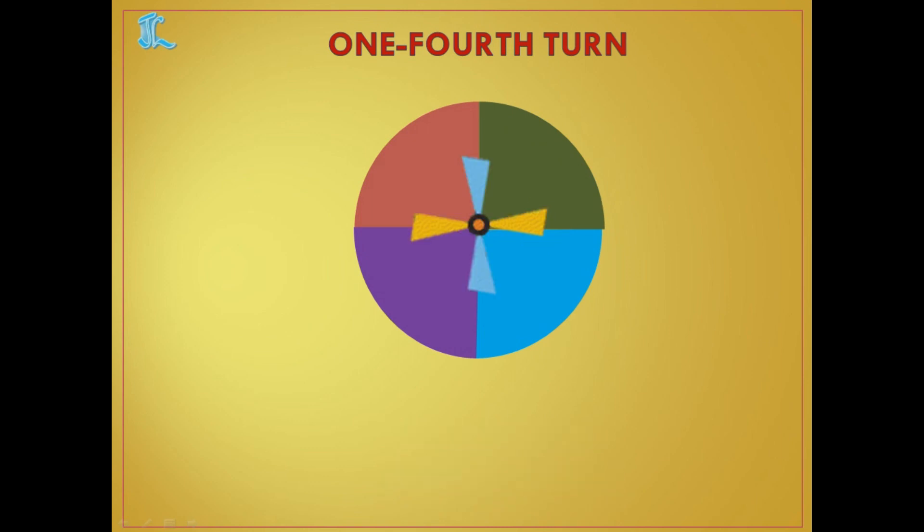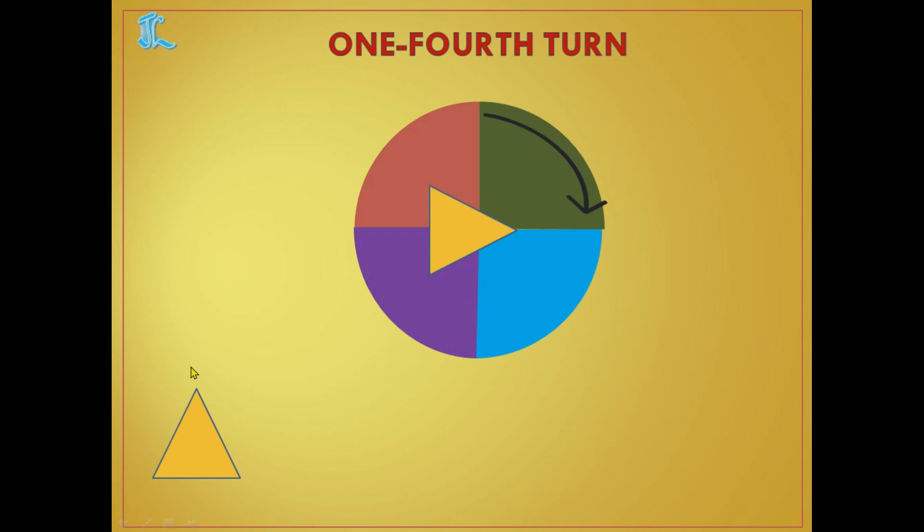Now I have taken an object — a fan shape — where two blues are on top and two yellows are on the side. Let's do one fourth turn for this. The blue color will move from here and come till here, and so the whole object moves. After one fourth turn, the object looks different — it has changed. Another example: I have taken a triangle pointing to the top. After one fourth turn, it now points to the side.